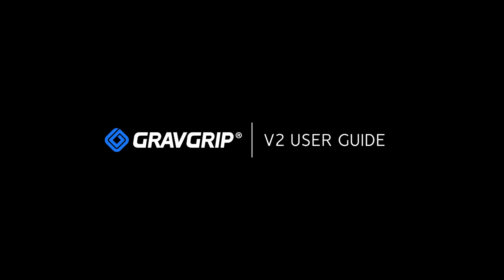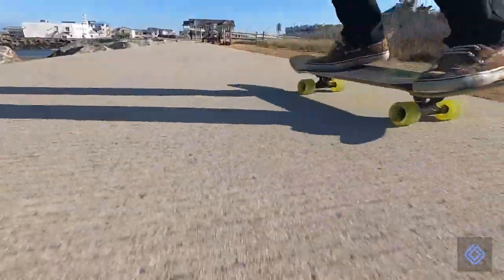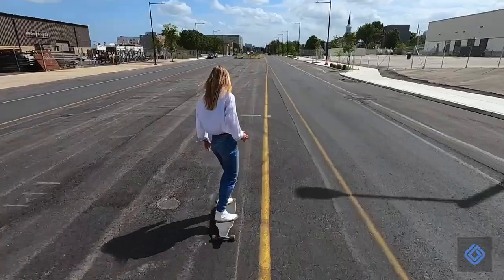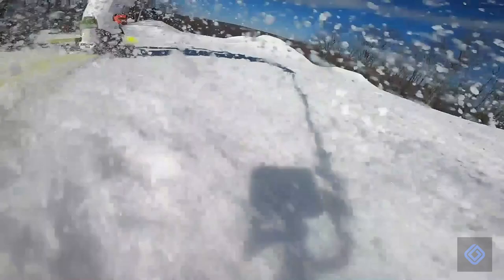Welcome to GravGrip's user guide for action cameras. GravGrip is a hydraulic leveling device for your smartphone and action camera. With GravGrip, easily capture leveled footage and angles you never dreamt possible. The possibilities are endless.